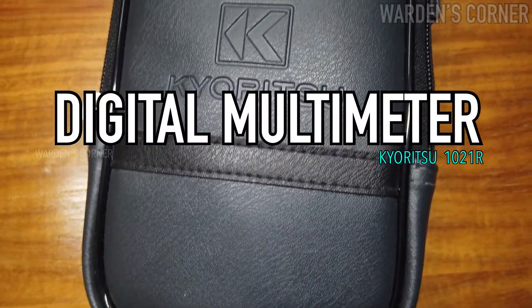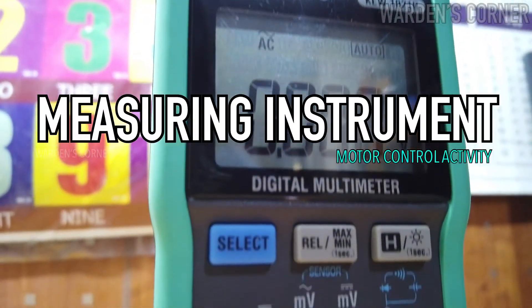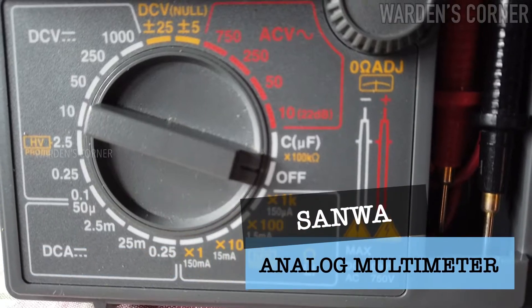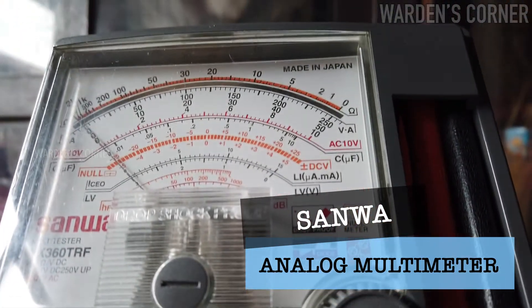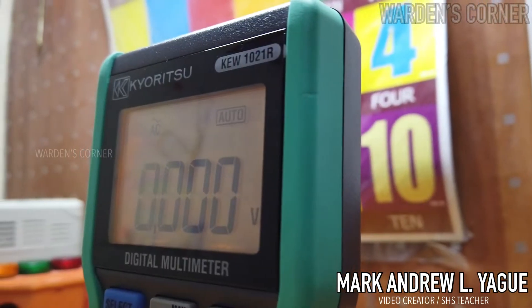In this video episode, I'm going to discuss how to use the Curitso Q1021R digital multimeter for our motor control activities. Aside from the Sanwa analog multimeter which we usually use in our activities, we also need to familiarize ourselves with using this type of multimeter.